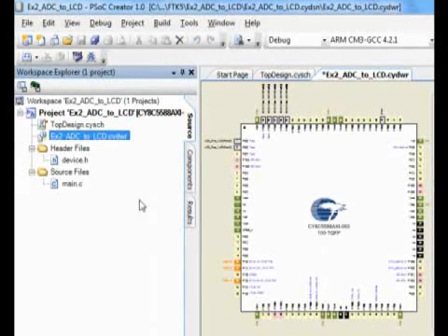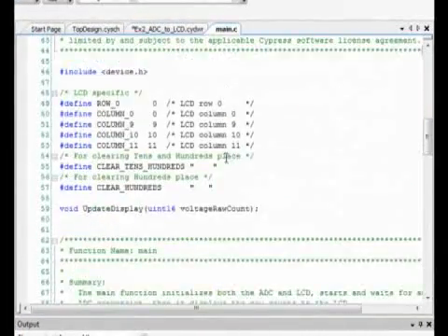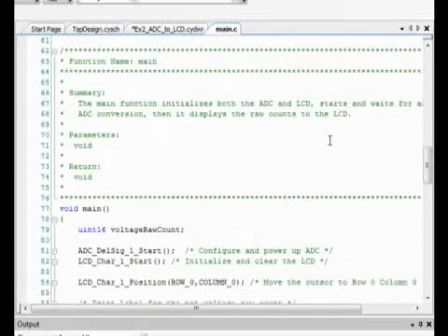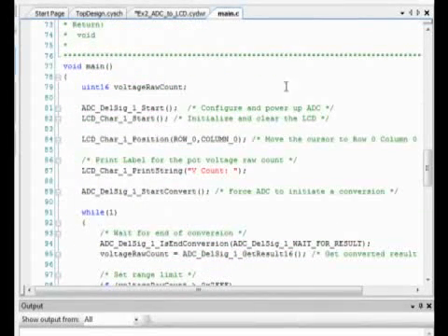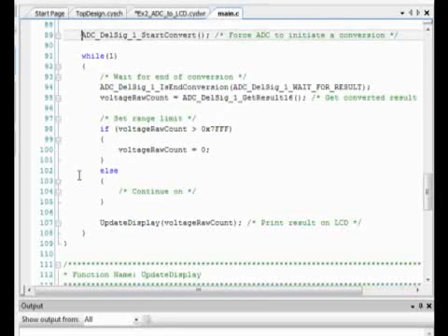Now let's take a look at the main.c file. Opening this up shows all of the comments in the code, and it's a fairly basic design. Basically, what's going on is we're starting our Delta Sigma ADC and starting up our character display and setting the specifications of where we want to write on the LCD. Then we display an initial count on the LCD, and then we start conversion with the ADC. This while loop then waits for the end of the conversion, sets the range, and then actually updates the display with the character count from the LCD.